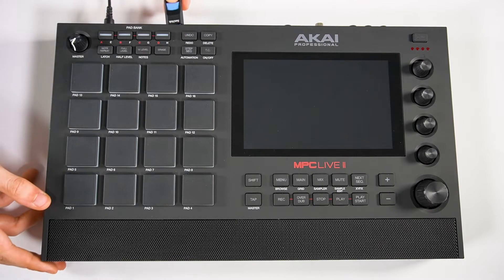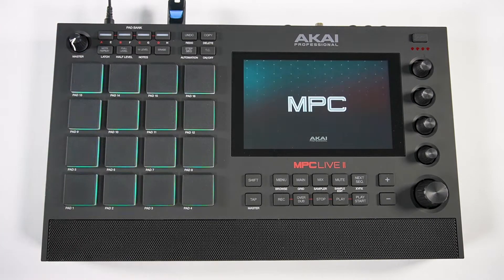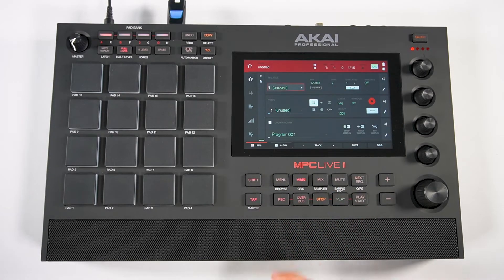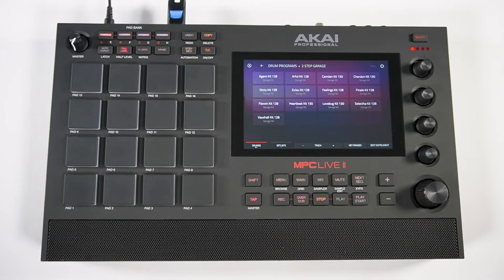Make sure you properly eject your removable USB drive before removing it from your computer, and now you can plug it into your MPC unit and use your expansion in standalone mode. Power on your MPC, tap Empty Project, press the Menu button, tap Sounds, then tap User Expansions, and you'll find your newly exported expansion here. Now you're free to load whichever of its kits you want.